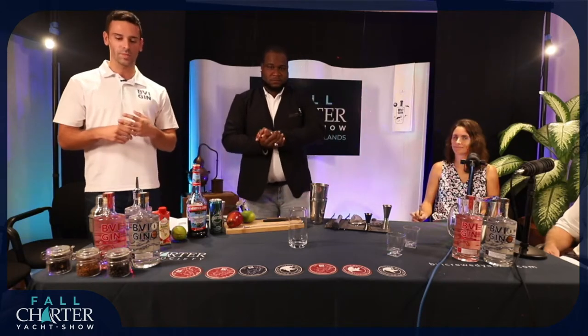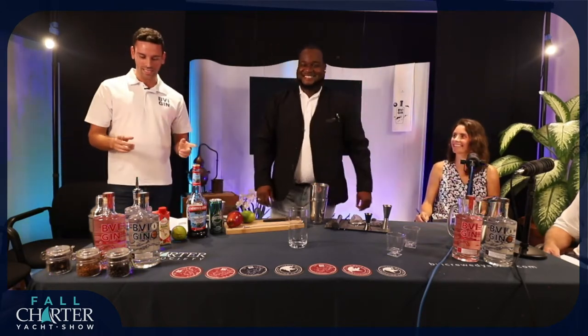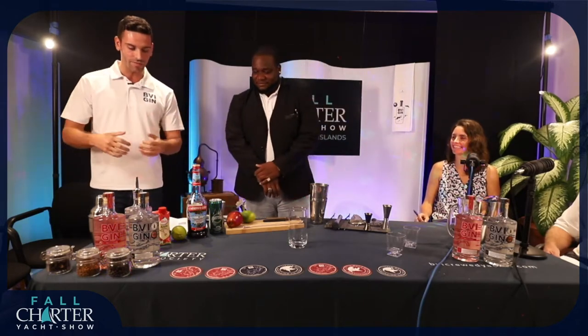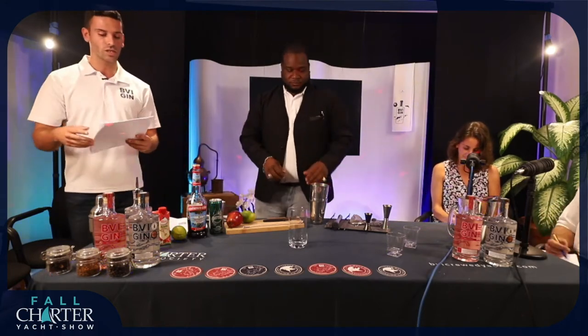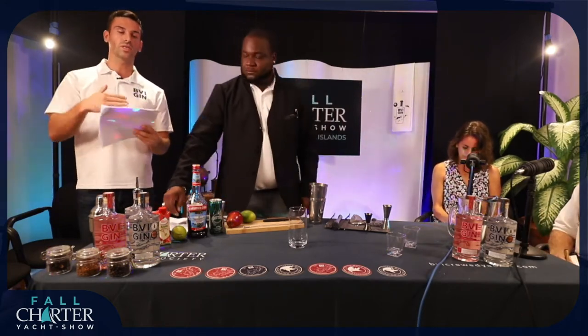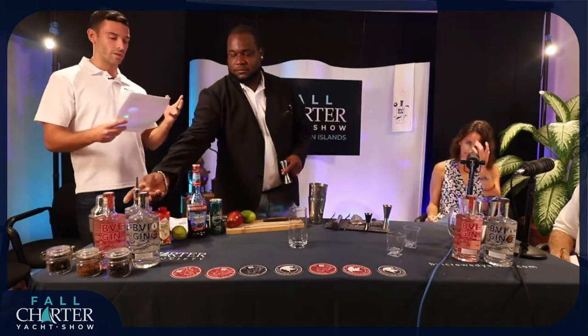We don't think it's a good idea to have four full ones because things may get a little wonky. So we're going to get started. The first cocktail we actually have is called the 620 Gin Club. What I'm going to do is run through some of the key ingredients and the method, and then Casper's going to make up the cocktail.